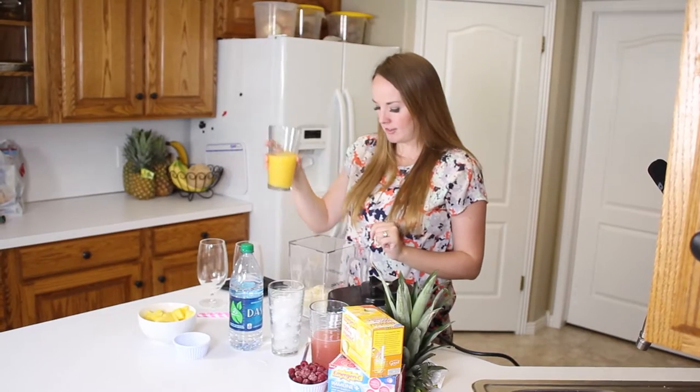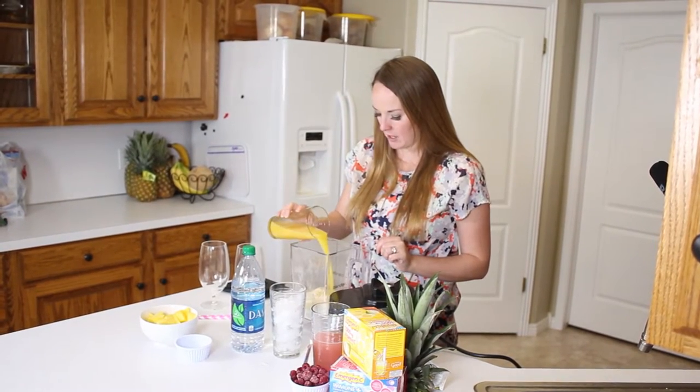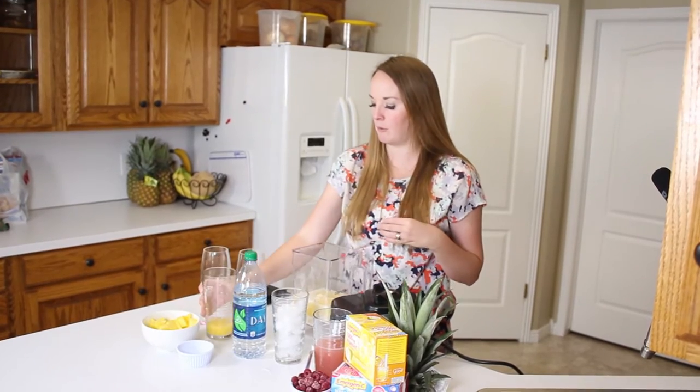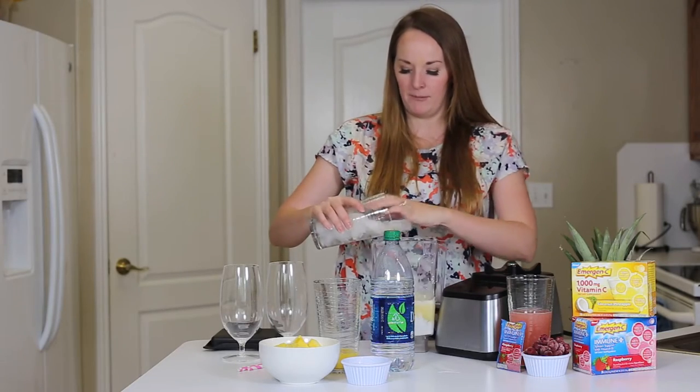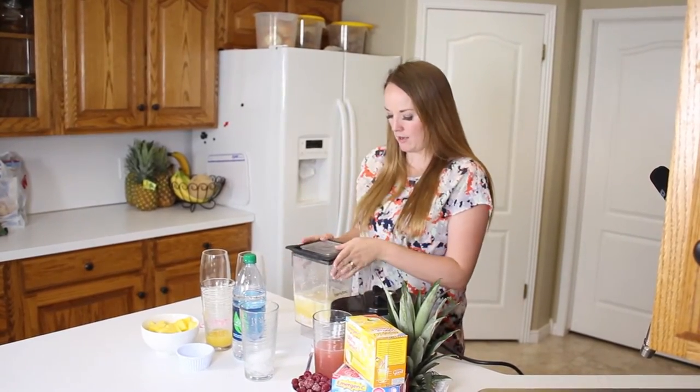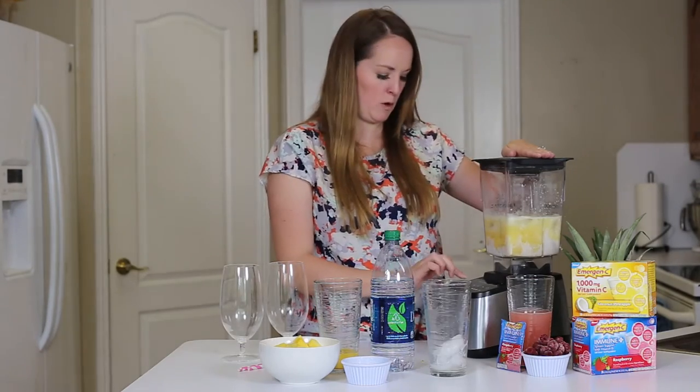I'm going to add just a little bit of orange juice, maybe half a cup. This is an orange pineapple juice — it kind of keeps with our pineapple flavor. And then some ice. Once I have all of that in the blender, I'm going to put the lid on and blend it in smoothie mode.